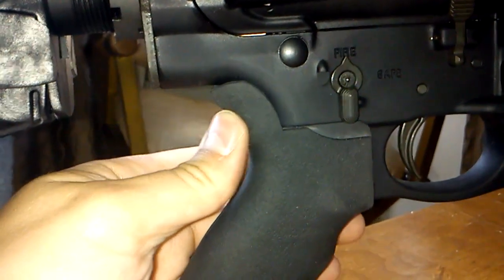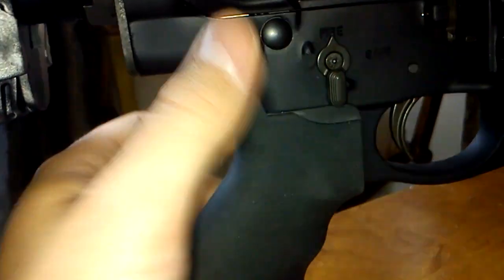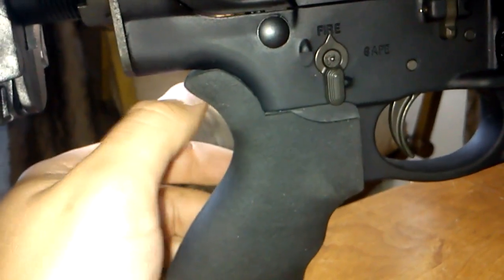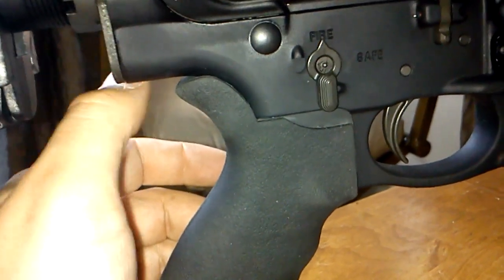You have to get an adapter or a wedge to put in here because it's made for an AR-15 — since it's an AR-10 it's a little bigger, a little different. Magpul sells the wedges for, I think, about three dollars and fifty cents. Not bad.